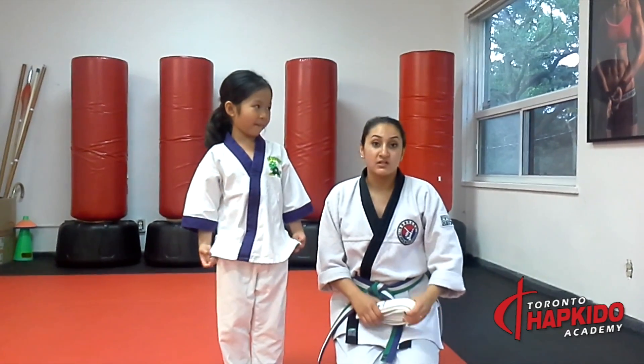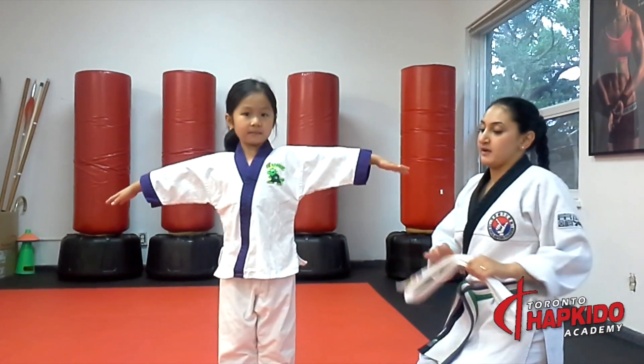So today we're going to teach you how to tie the little dragon belt. So Evelyn, can I get your hands up, please? This way, very good.